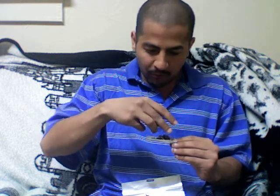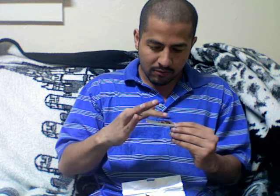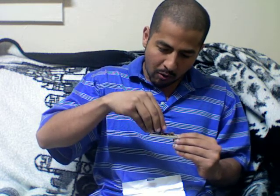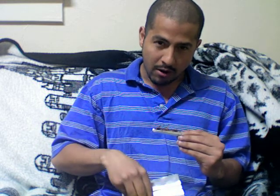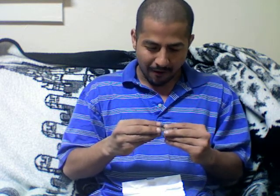So you put it on the paper like that and you scoot it ever so gently and you put some more on there, some more on there, and some more on.